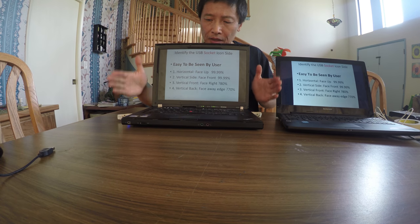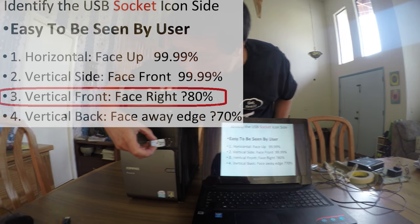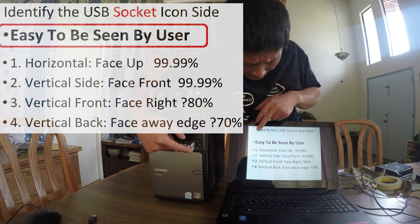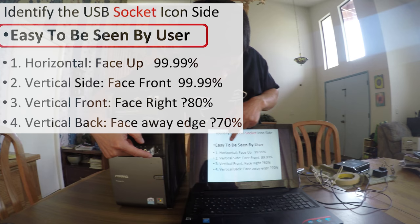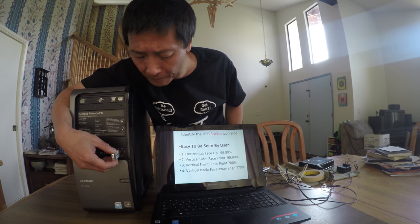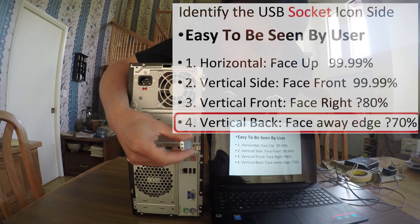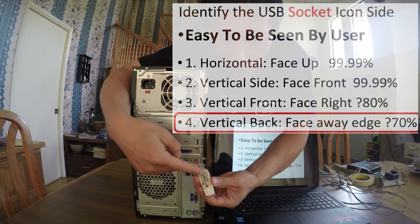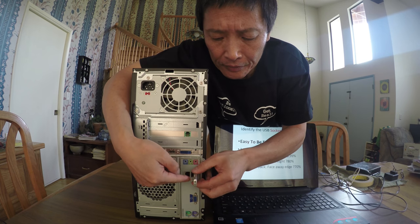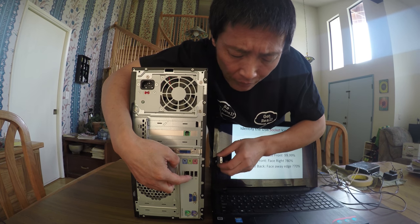If the socket is vertical and in the front, the icon side is likely pointing to the right. If it's vertical and at the back, the icon side is likely pointing away from you. The design specification says the icon should be easy for the user to see — it's up to the designer to interpret that. You can also notice a very small symbol on the socket itself, with an arrow pointing to the icon side.